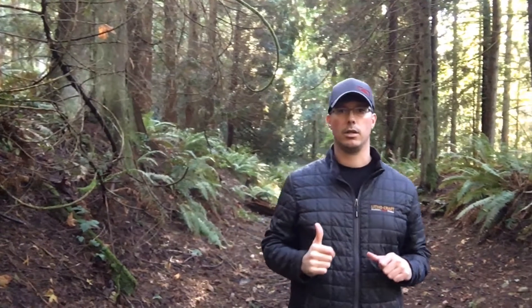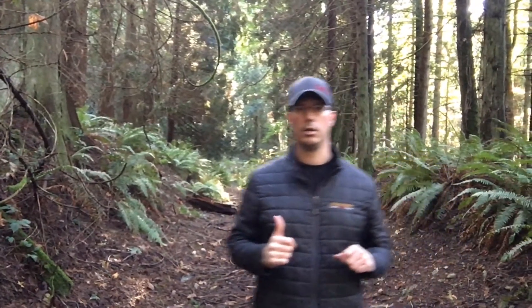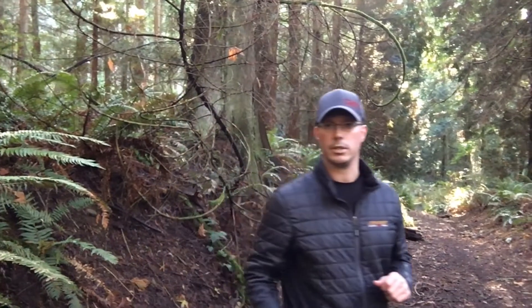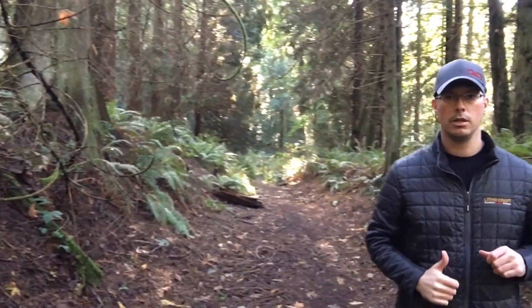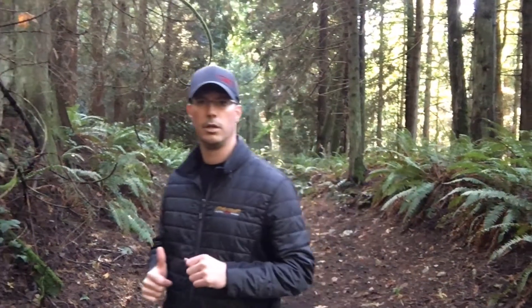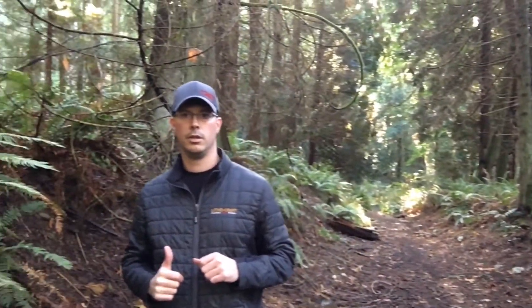I'm standing about six feet away from the camera. I have it on walking mode right now, so I'm just gonna move back and forth and you can see it's following me. It's moving pretty slow but it's doing a good job.